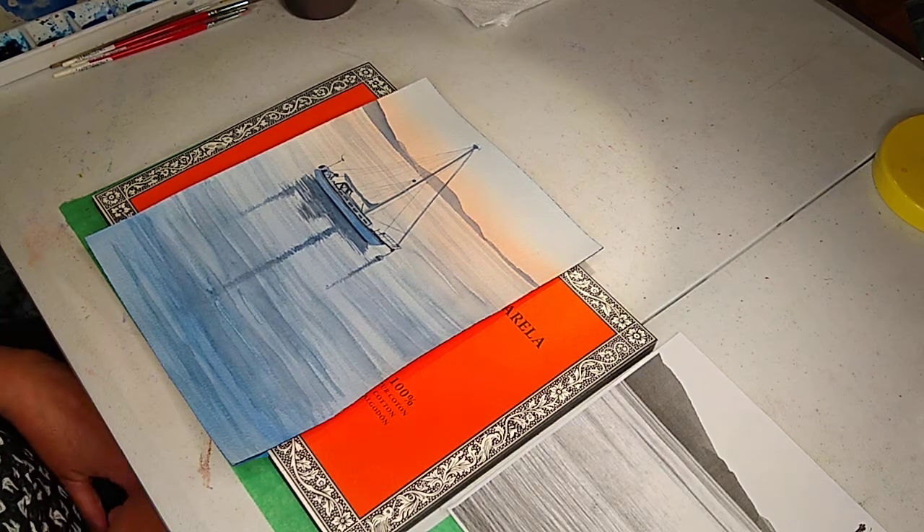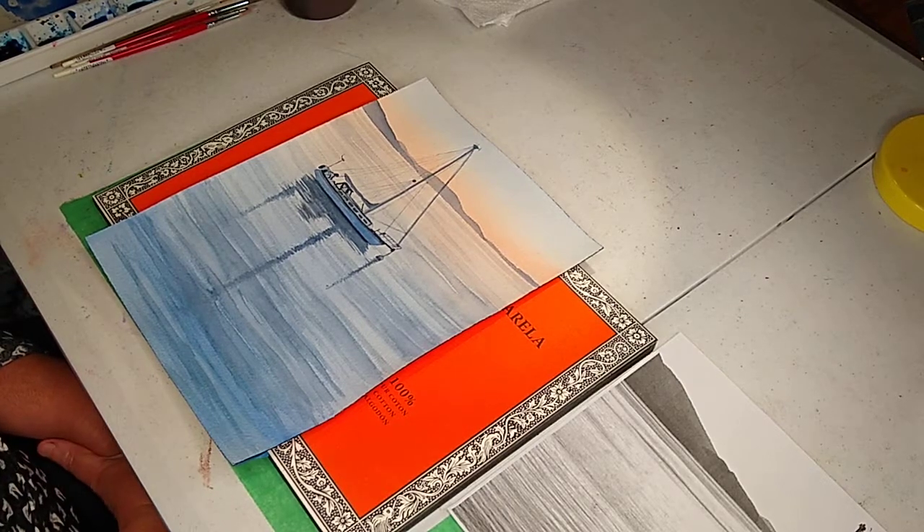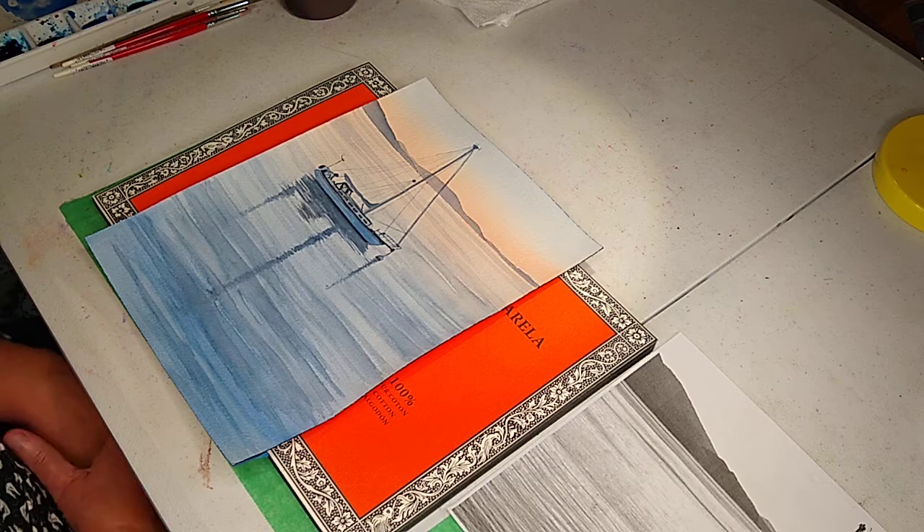Hey, I am back and we are going to do — this is Polly — and we're going to do a watercolor seascape today with a boat on the water.